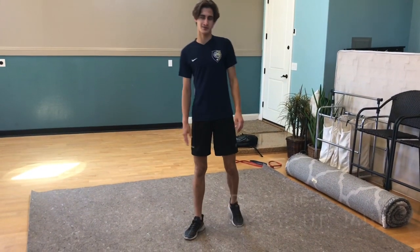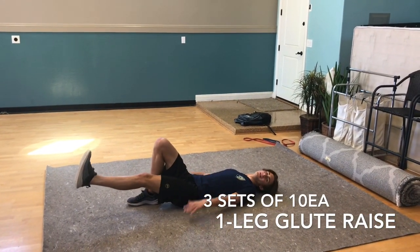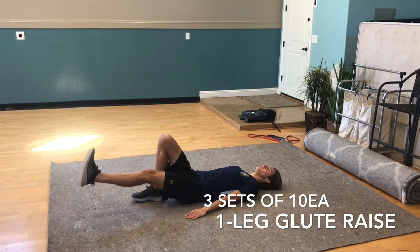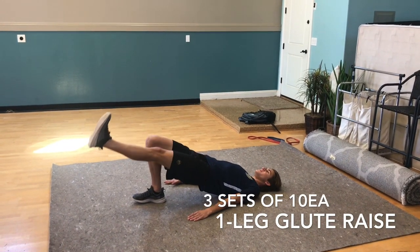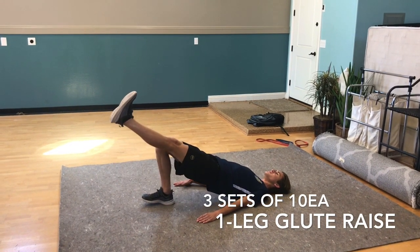Now we have one-leg glute bridge. Lay flat on the ground, press your heel into the ground with your leg straight out and arms flat on the floor. Push your hips up as high as you can, hold for three seconds, and repeat the process, pushing through your heel the entire time.